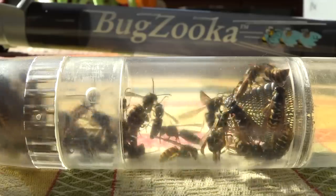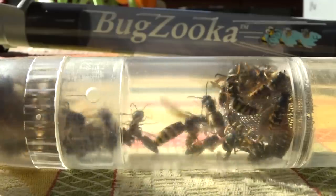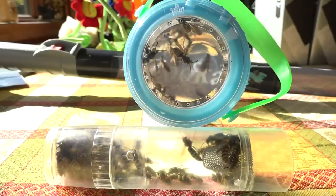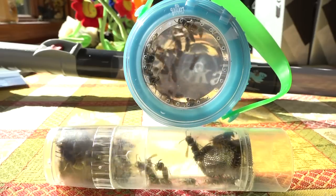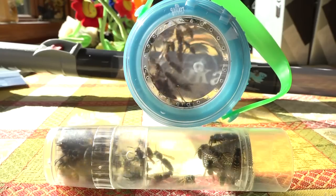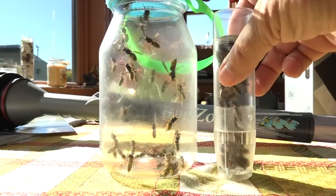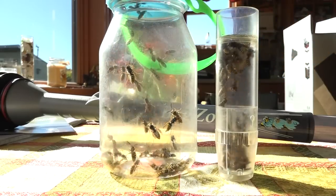Once you get them into the capsule — I'll put a link in the video description to the full review of the Bugzooka — how do you get them out? There's also a recap mason jar bug jar here that I've reviewed. Getting them from the capsule into the jar is tricky; the yellow jackets were actually opening the little swing doors at the top and escaping.